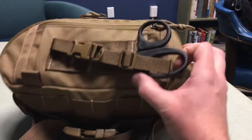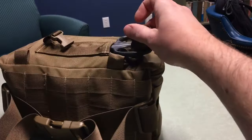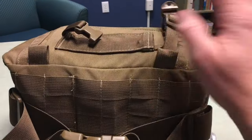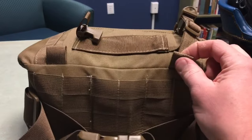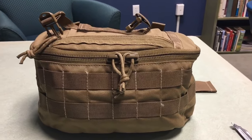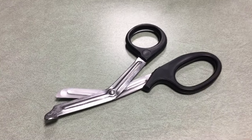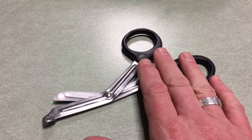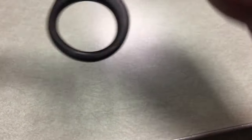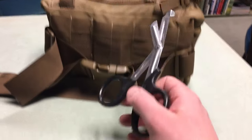Up on the top they've included shears and a little pocket to carry them in — you unclip that and the shears come out. It's stitched in, with some loops so you can attach it to gear as well. Then there are nice big zippers on the front. As for the shears, I do have a set from Leatherman — I believe they're called the Raptors — and I'm probably going to swap these out. These appear to be stainless, made in Pakistan.